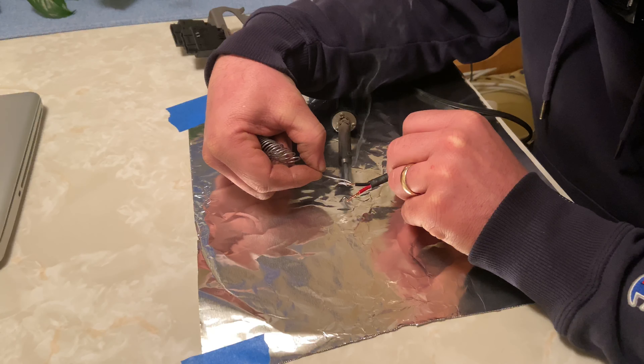We have a couple of brackets — this bracket here was holding the air conditioning dryer. It was broken; looks like it was previously welded, and another one was completely missing. So we're going to do a couple of brackets for that and then a couple of brackets to make up for the clutch work. Let me walk you guys around and show you what's going on.